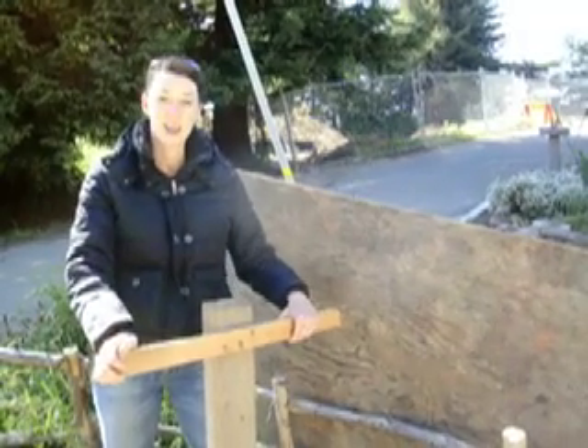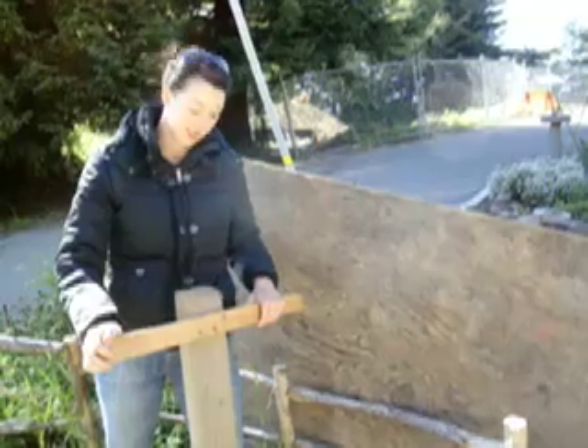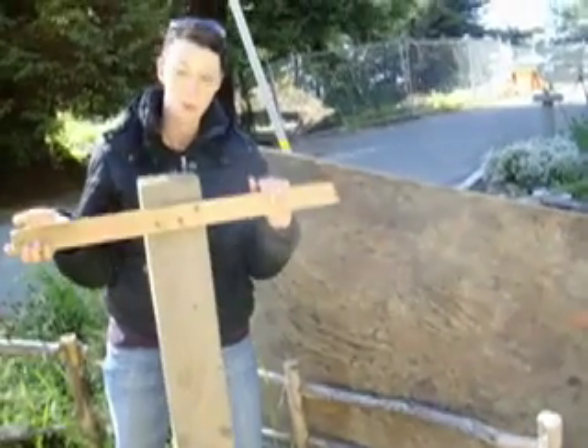Hello, this is the CCAT Greywater Maintenance video. First, we will be turning on the system using this wooden gadget here.